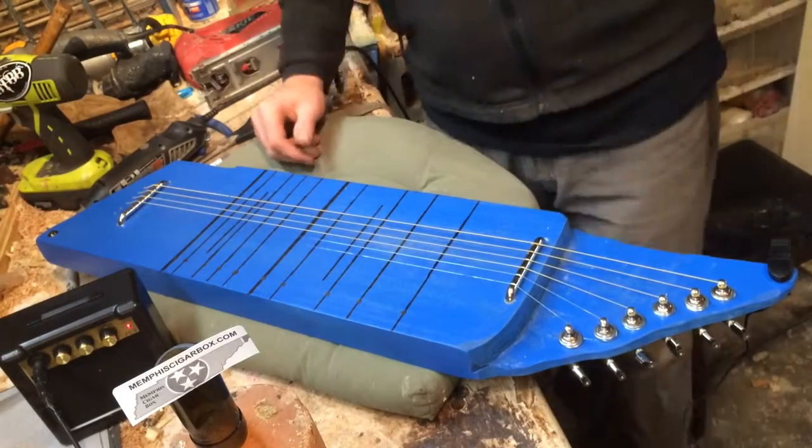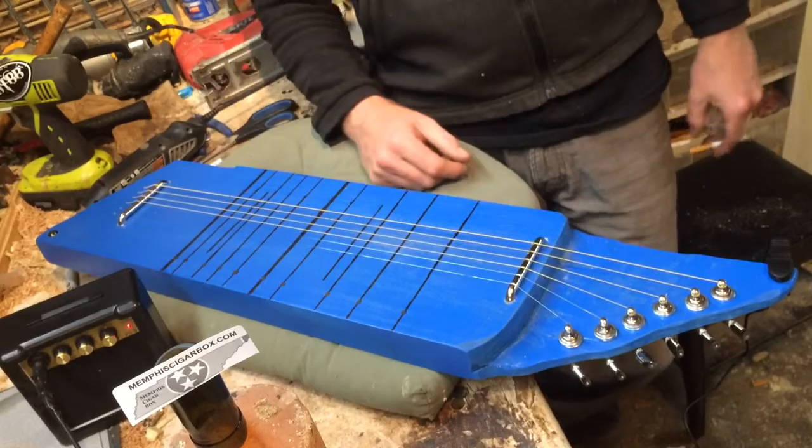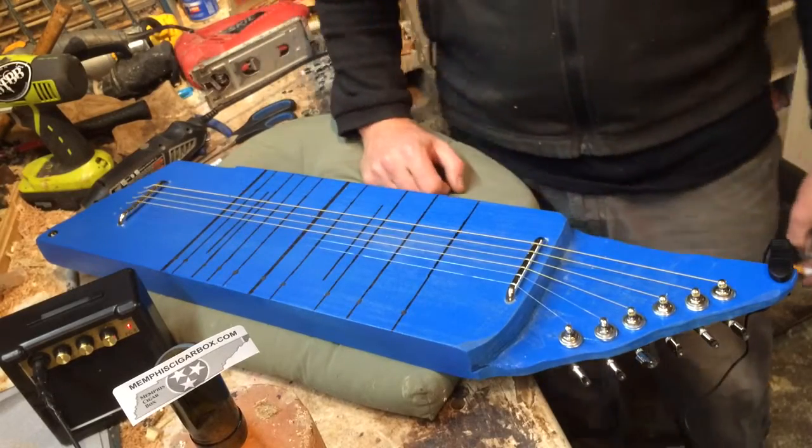Hey everybody, Matt Isbell with Memphis Cigar Box. This is number 250. I've made 250 of these things — I can't believe it.